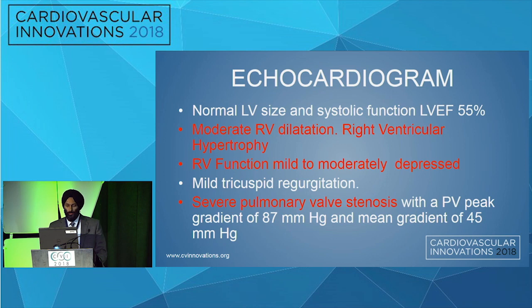RV function was mildly reduced, with mild tricuspid regurgitation, and severe pulmonary valve stenosis with a peak gradient of 87 mmHg across the valve and a mean gradient of 45 mmHg.